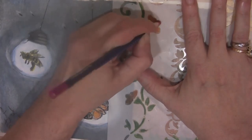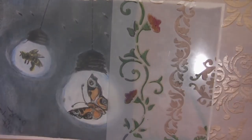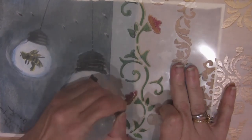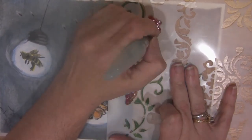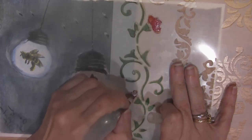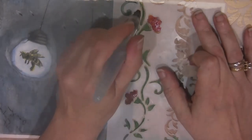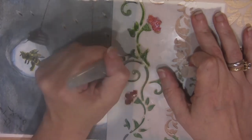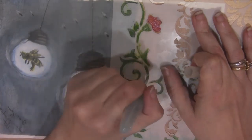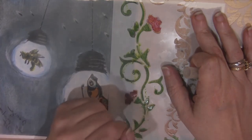Now I'm going in with my violet and putting some violet in on those. And then I will take my water pen and blend those out, trying to get all those colors mixed in there so that you can see all those different colors that I used on those buds. Blending the vine out to get it to darken up. And then I will remove the stencil and allow it to dry. And then that will be the finished piece.